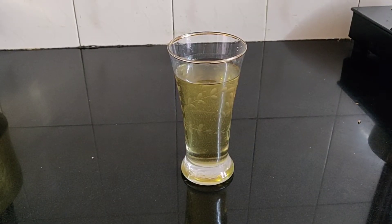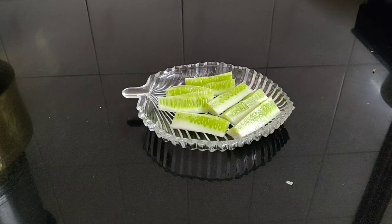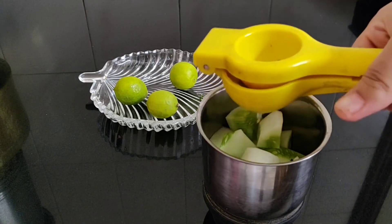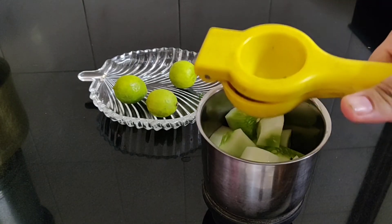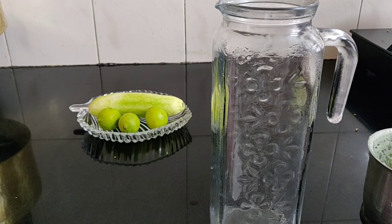Let the simple syrup cool and steep. Peel and cut the cucumber. We are going to grind the cucumber in the mixer. In the mixer I am going to add in the lemon juice along with the cucumber, squeezing one lemon into the blender with the cucumber mix.